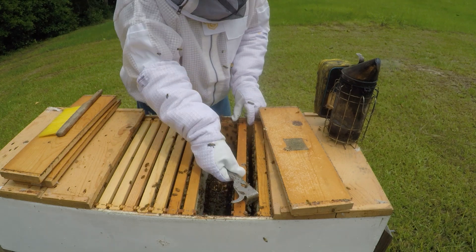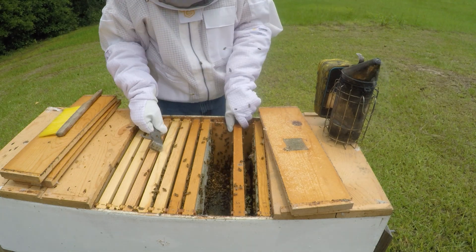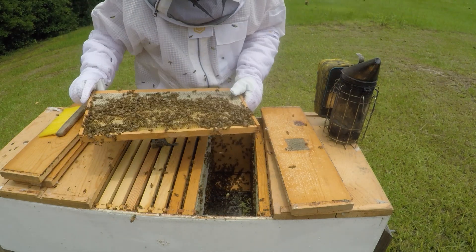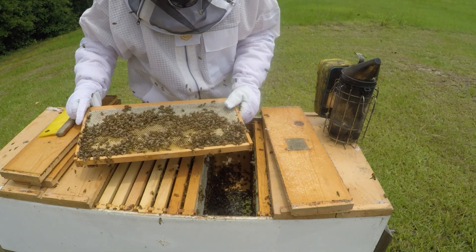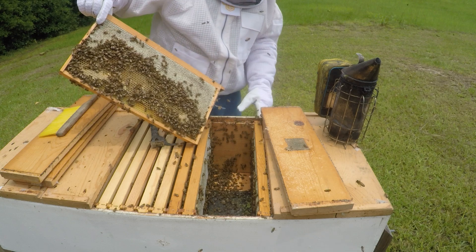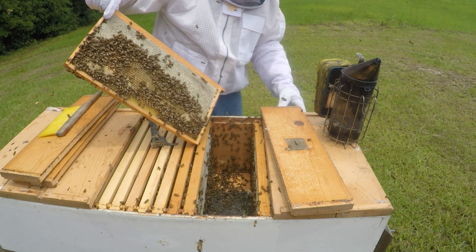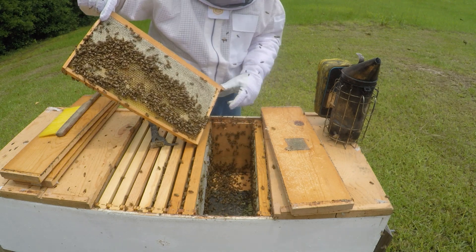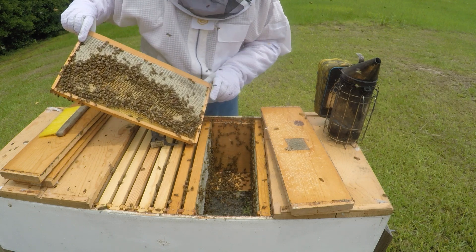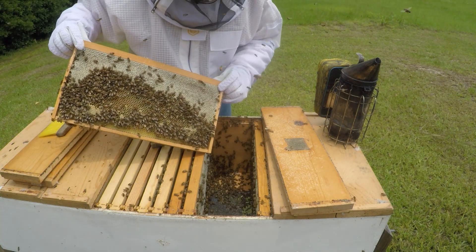It's a pretty good bit of honey for probably a small brood nest here. Let's see if this one's got any brood in it. It was brood at one time. That one's got brood on it. I don't have this one marked, but it's going to be frame 1 through 9, maybe around 9. This is frame 10. Good honey on this side. We'll get this one next time.